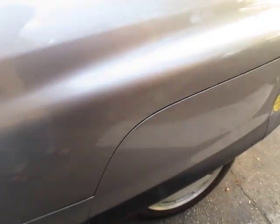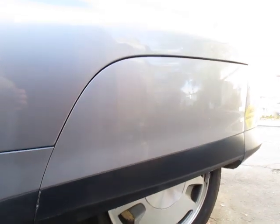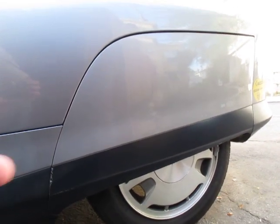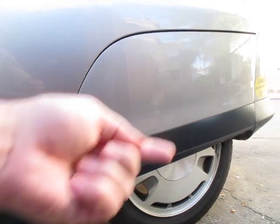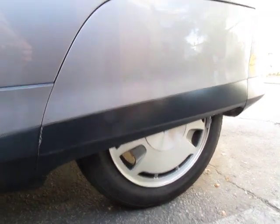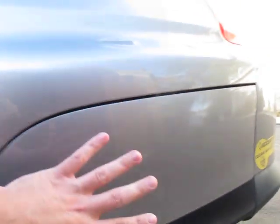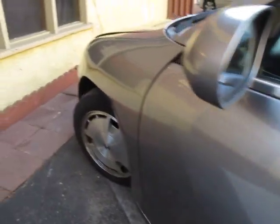I also wanted to mention on these covers - a lot of people ask how do we maintain the car? These covers come off very easily with just a couple of screws underneath. It's very easy to service, to get to the wheel. These covers come off right here - this line just pops off. And I've never had any trouble with those covers at all.